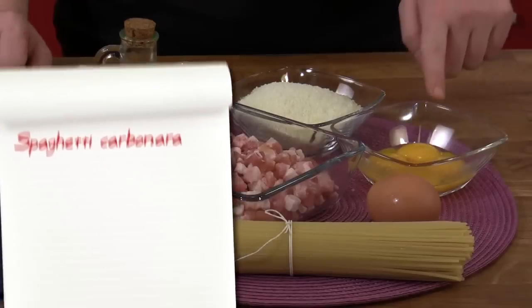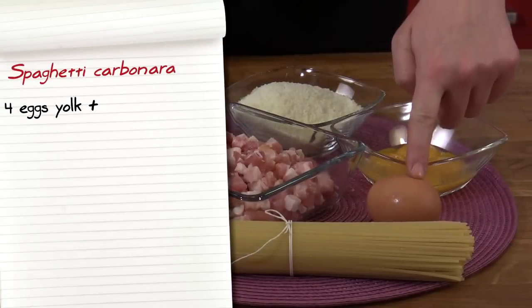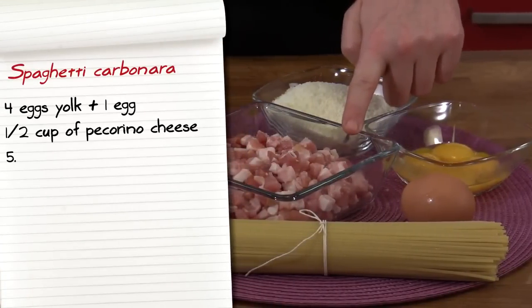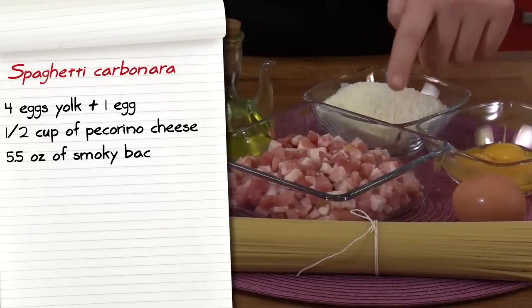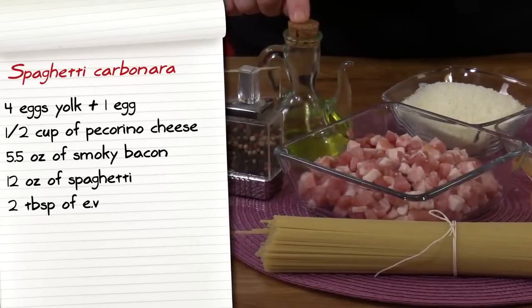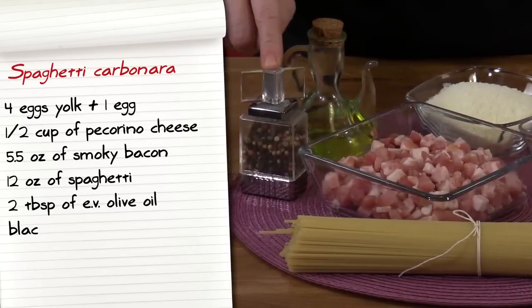Let's take a look at the ingredients we'll be using: four egg yolks plus one egg, a half cup of grated pecorino romano cheese, five and a half ounces of diced smoky bacon, 12 ounces of spaghetti, two tablespoons of extra virgin olive oil, and freshly ground black pepper.